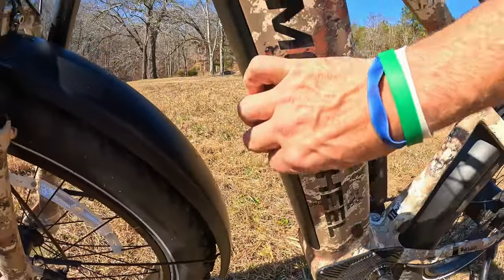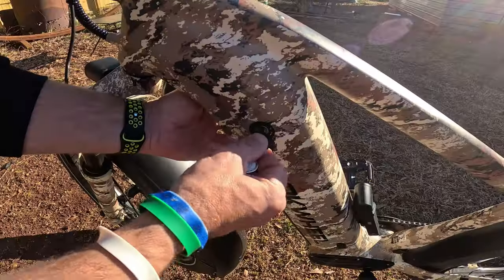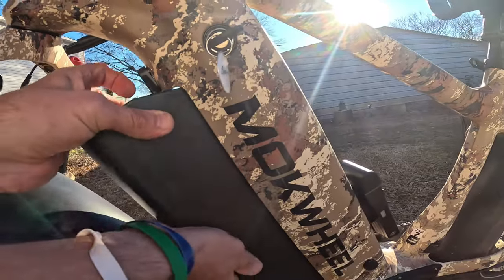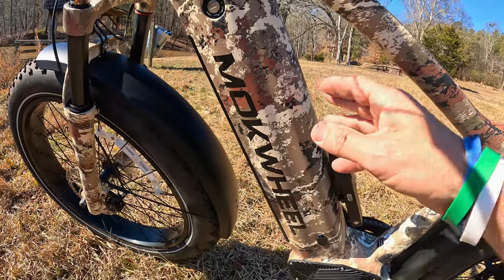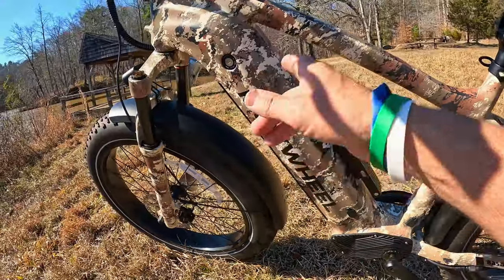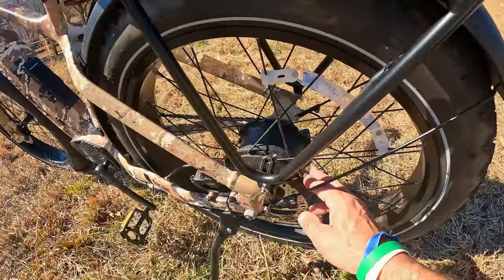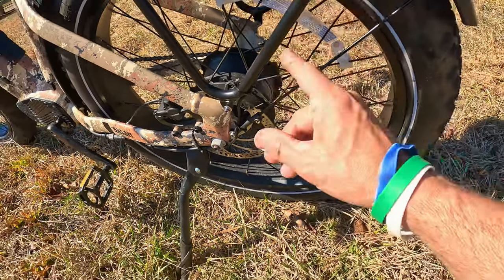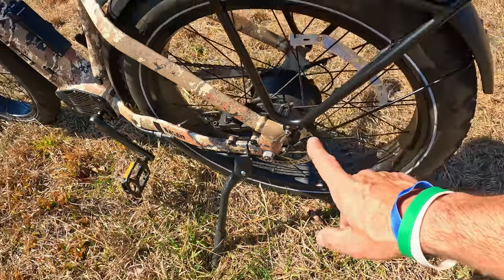You use a key right here to take the battery out — you turn the key, flip this little switch, and it pops the battery out of the frame. The battery capacity is a 48-volt, 19.6 amp-hour, 925-watt Samsung battery. I've been very impressed with both the range and the power output. Speaking of power, it's a 750-watt motor — I read that it's up to 80 Newton-meters of torque, which is a lot on a 750-watt motor.